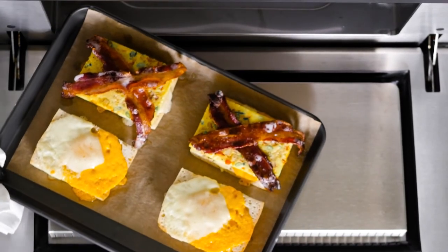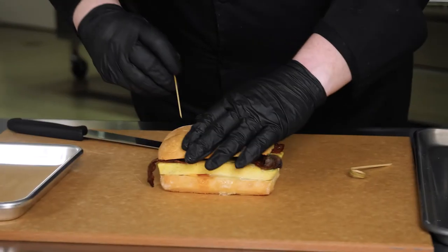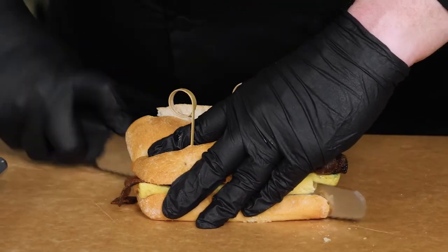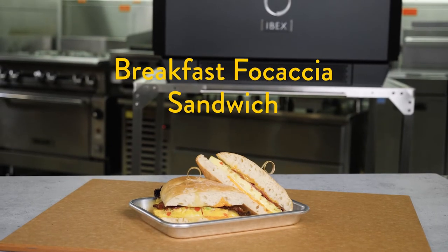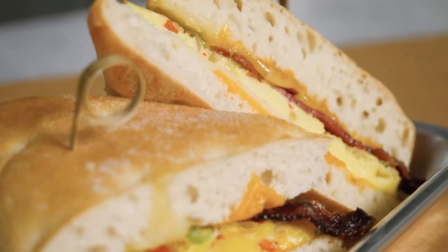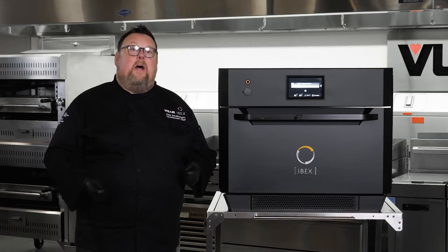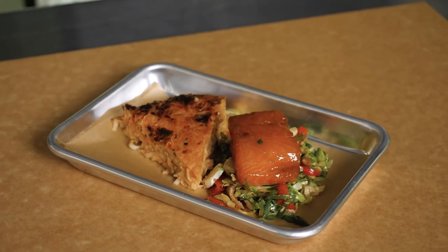One thing about this breakfast sandwich I want you to know is that because of IBEX's versatility and its ability to cook small batches, I could have done six or eight of these breakfast sandwiches at one time — a phenomenal way to keep a grab-and-go case full of fresh product in the morning during a peak business cycle. So now that the breakfast sandwich is out, I'm going to go ahead and put in another item while the croissants are still running — some ginger marinated salmon.